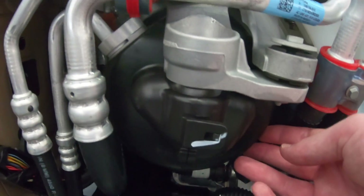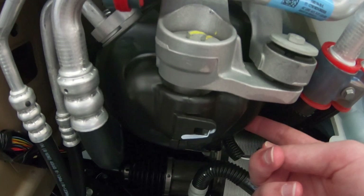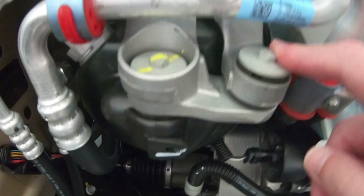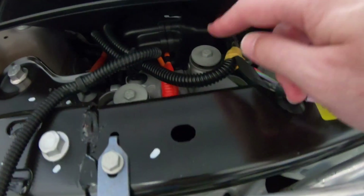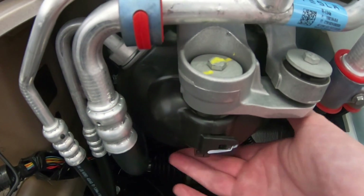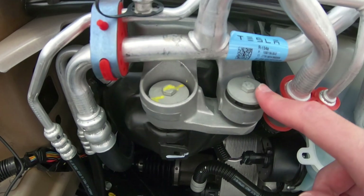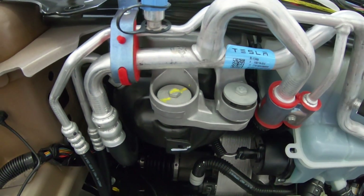Following those refrigerant lines this way, you can see this big black thing on these hanging rubber mounts here — this is your AC compressor. It's actually nicely isolated. You've got a rubber mount here and here, and the same thing on this side. You can see it moves fairly freely, but the movement is damped by the rubber bushings that are in there. That should help significantly reduce vibration transmitted to the rest of the car.